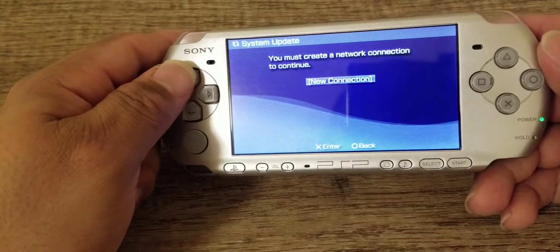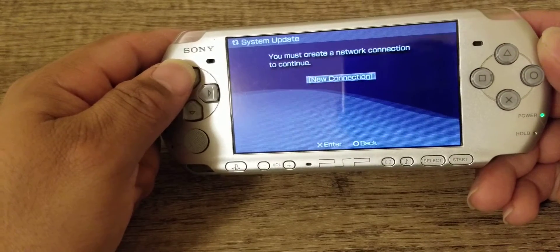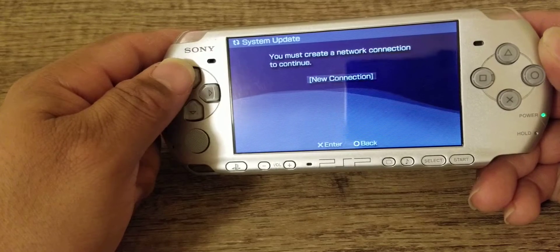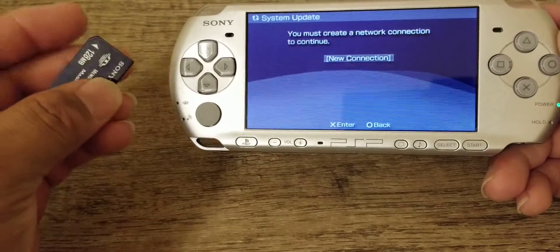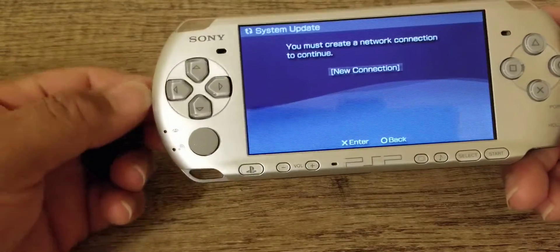I would recommend you not using a 32 megabyte memory card or memory stick Pro Duo. I would use something a little higher. I actually got 128 megabytes, and that's what I use just to do a system update.